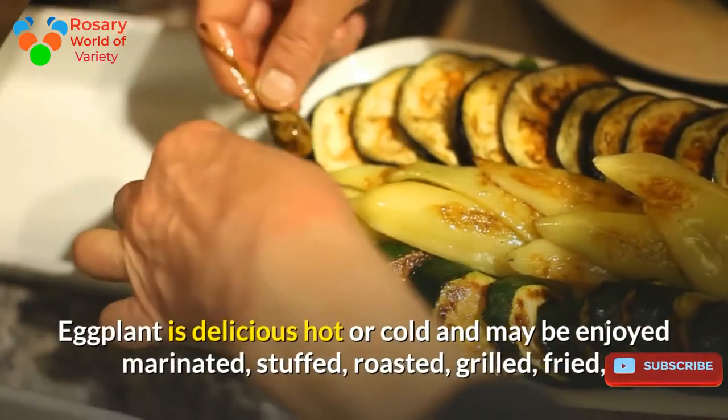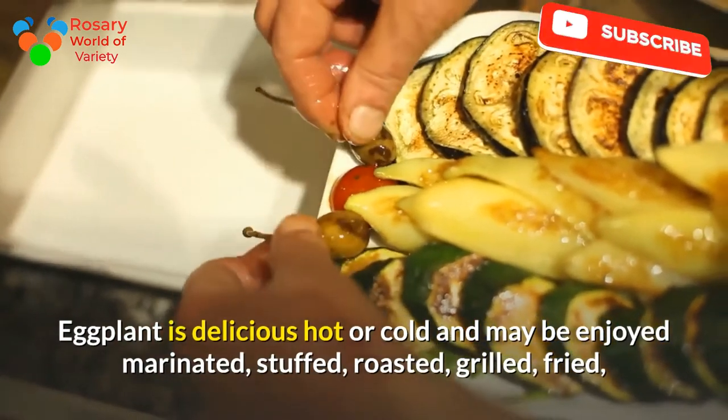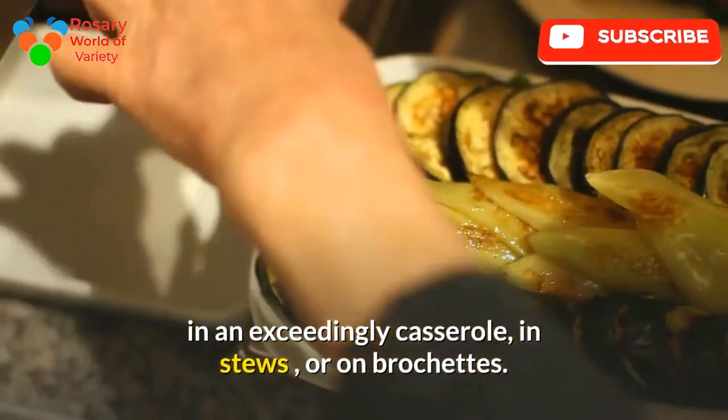Mix the sauce with the other ingredients and serve hot. Eggplant is delicious hot or cold and may be enjoyed marinated, stuffed, roasted, grilled, fried, in a casserole, in stews, or on brochettes.